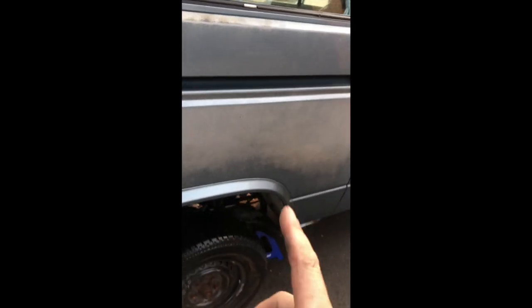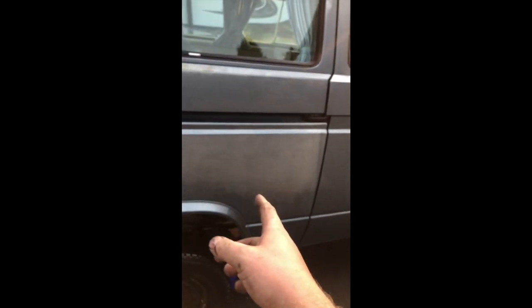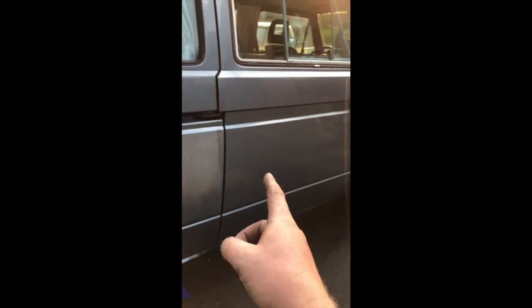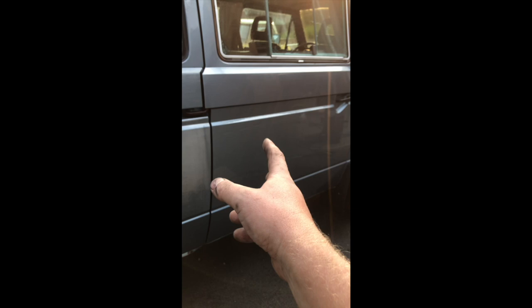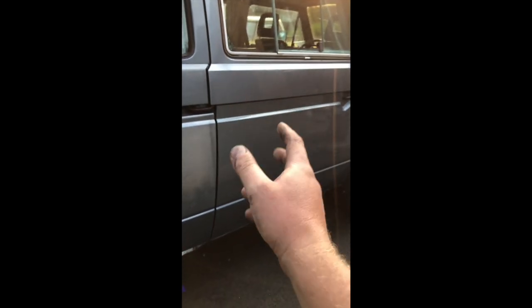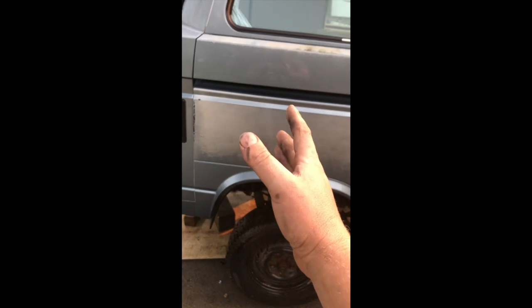I'm probably going to switch to a more aggressive tip. Before you say I should never use a pressure washer on paint — this car has sat outside for 23 years, its paint is ruined, it's covered in crap. I'm getting the crap out of the paint. There's nothing wrong with using a pressure washer; I could use a sandblaster if I wanted. So we're going to switch to a more aggressive tip and maybe damage the paint.